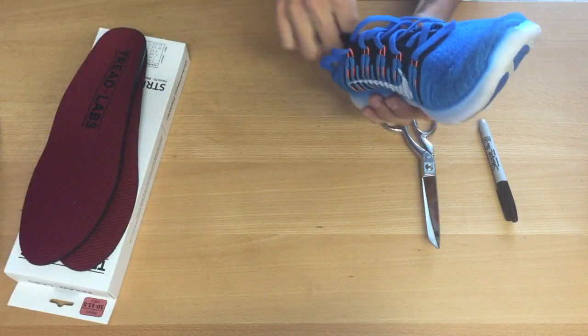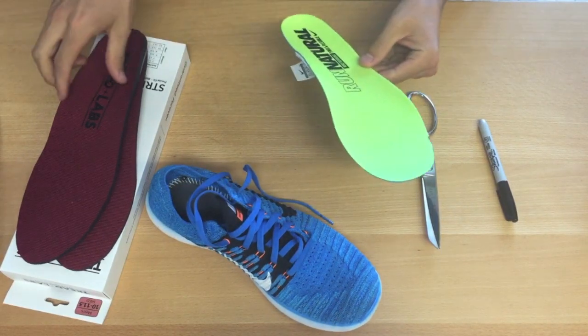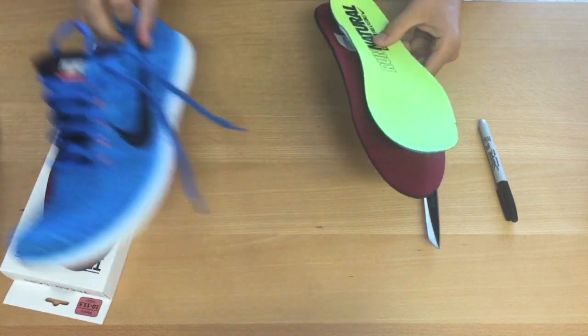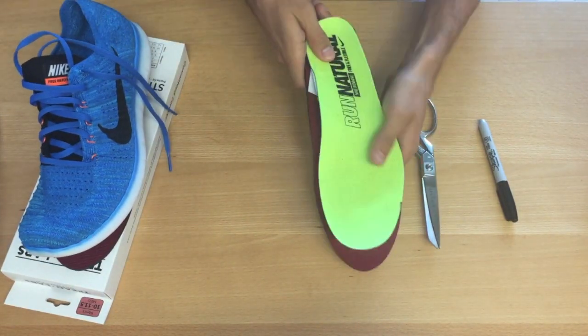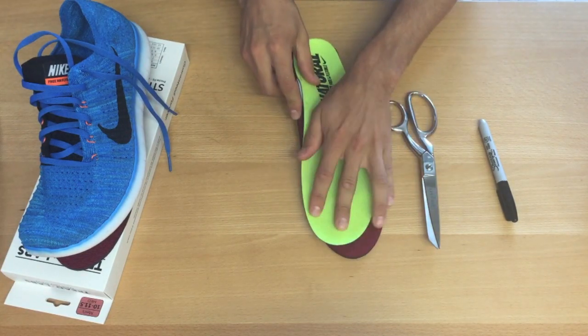Take the shoe that you wish to put your new Treadlabs insoles in and remove the factory insole. Overlay the factory insole on top of the Treadlabs insole and line up both the heel and the forefoot of both insoles.